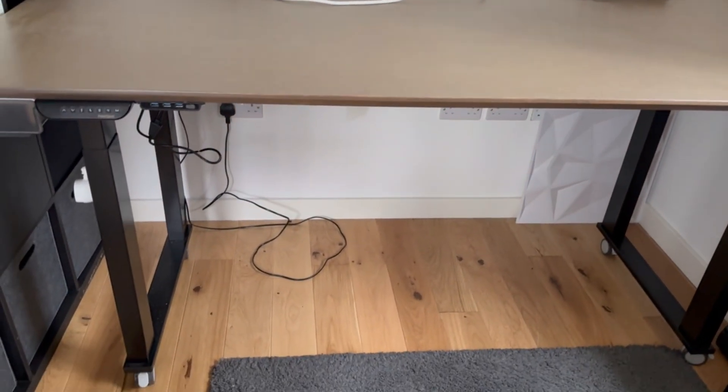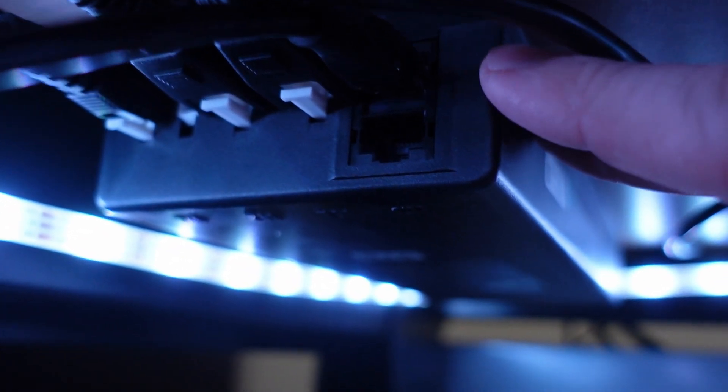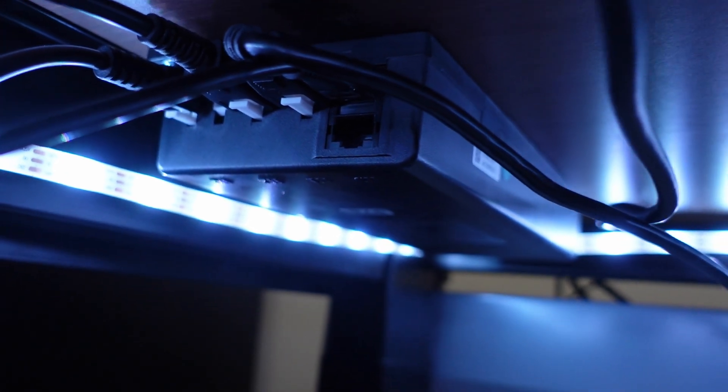With the feet of the desk there's also the option to add casters, so I bought some additional casters for mine just so I could pull it away from the wall to get behind the PC for maintenance. One of the best features about these desks though is the fact that all of the desk controllers feature an additional control port that you can use to plug in and tinker away — which brings us back nicely to today's project, because that's exactly what we're doing.